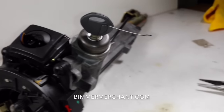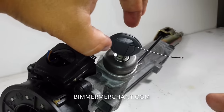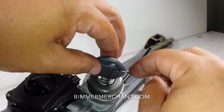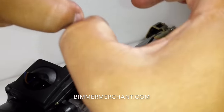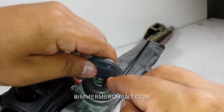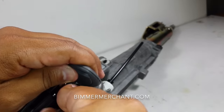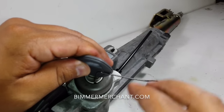Hold it right there. What I want to do is turn the key, and at the same time I'm going to go ahead and twist this as well. As you're turning, at the same time be pulling up. I know I'm in the good position because I can feel tension there.